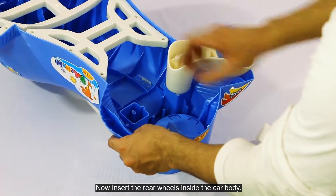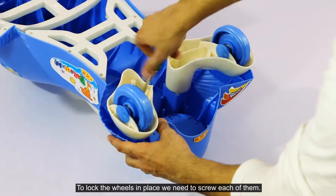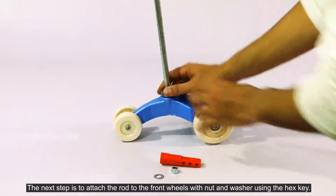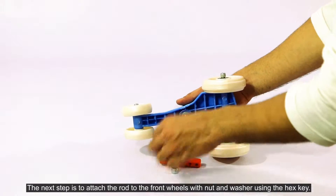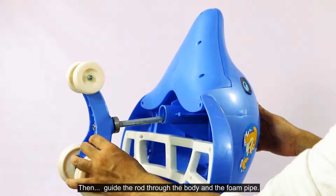Now, insert the rear wheels inside the car body. To lock the wheels in place, we need to screw each of them. The next step is to attach the rod to the front wheels with nut and washer using the hex key. Then guide the rod through the body.